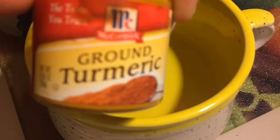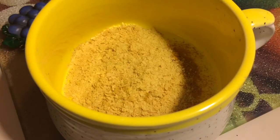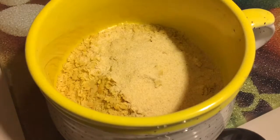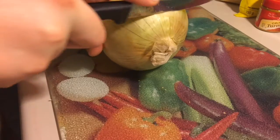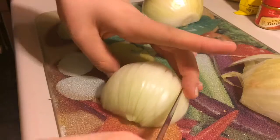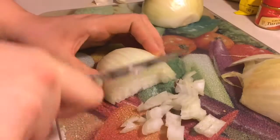For the tofu scramble, you're going to take some ground turmeric, three tablespoons of nutritional yeast, half a cup of water, and two teaspoons of garlic powder. Mix that up and it will make the tofu the bright yellow color of scrambled eggs. The spices taste really good together. Then take half an onion and two cloves of garlic and chop them up — I just do a rough chop.